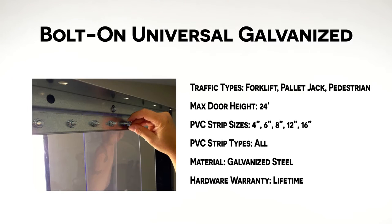Another option is the bolt-on galvanized mounting system. It is very resistant to damage and very secure. Each bolt-on system comes with face plates and nuts which must be attached during installation, which makes it more time consuming.